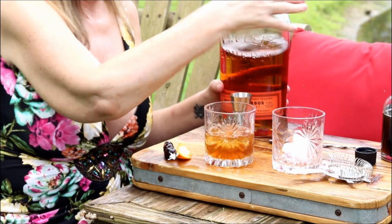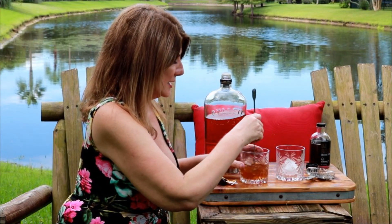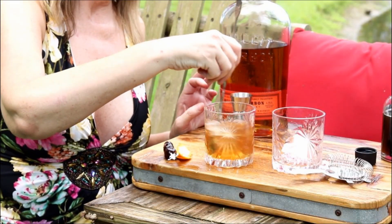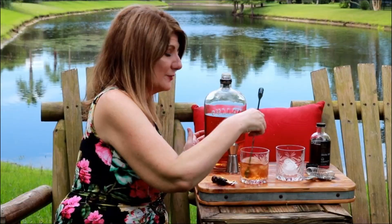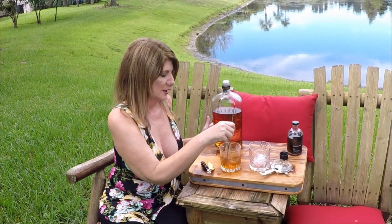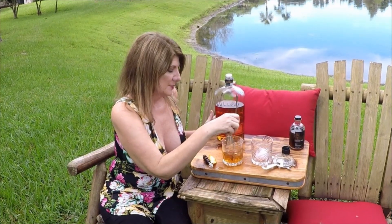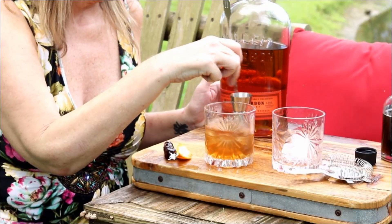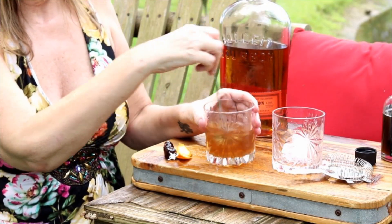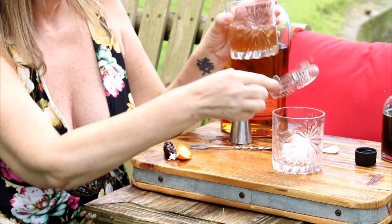I'm doing this because this is just how I am — you don't have to go this far — but I'm going to get it really cold with this ice by just stirring it together. You don't even have to have a bar spoon, just use a regular spoon. Mix it with some regular ice, mix it up, and get it cold.